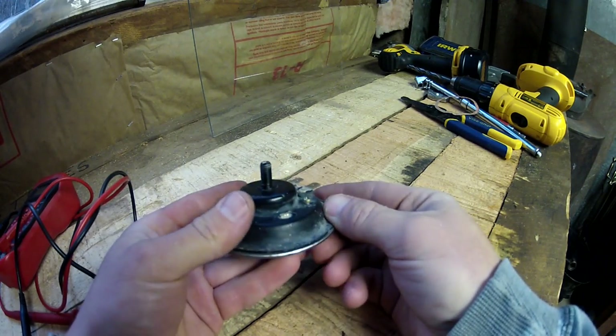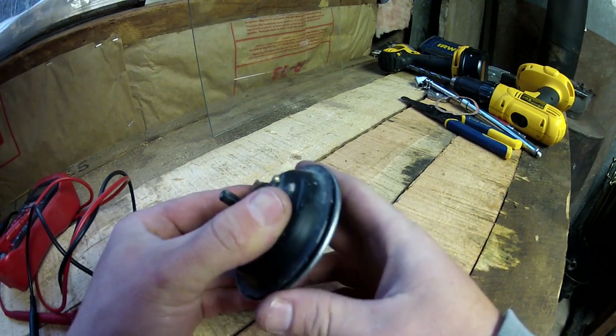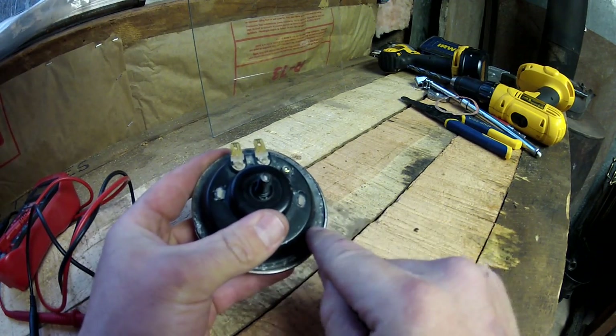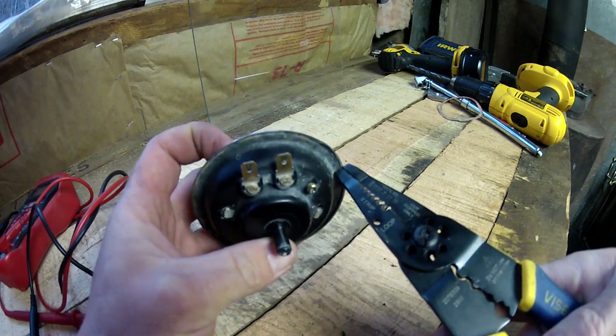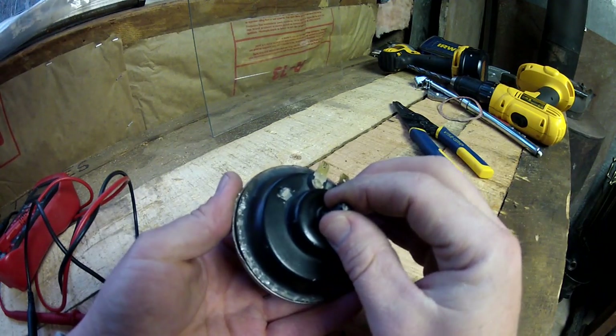So I went ahead and pulled it apart. If you look on here, you can see that there was this little metal lip bent around the outside. It was taped on there. I took my screwdriver and started prying at it, and got it started a little bit. Then I took my vice grips — my electrical pliers with some nice sharp new teeth — and went halfway around to bend it, and then pulled it apart.